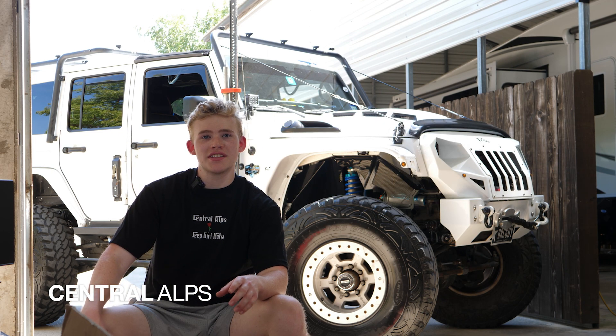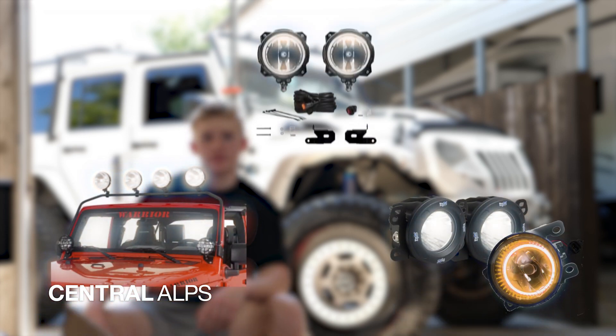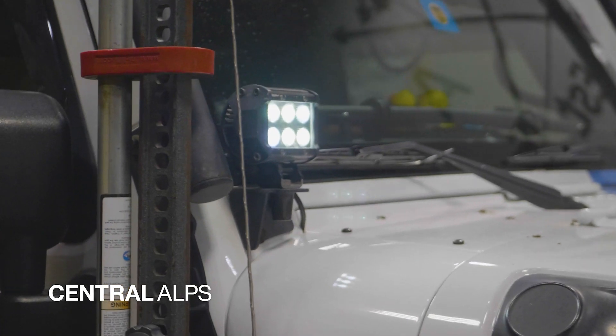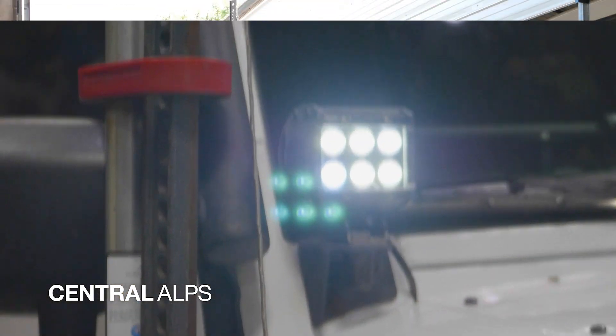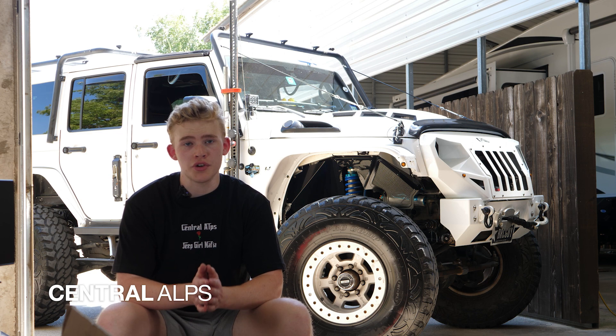One of the more popular mods we're seeing today are exterior lights for your Jeep. This includes light bars, upgraded fog and amber lights, and ditch lights. These exterior lights serve the purpose of lighting up the trail or road at night when it's too dark for your basic lights. It's to keep you safe when you're on the trail.